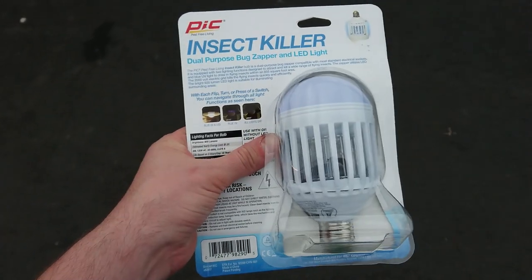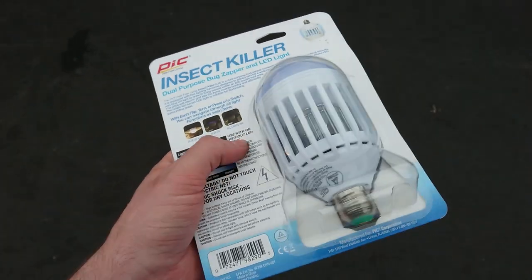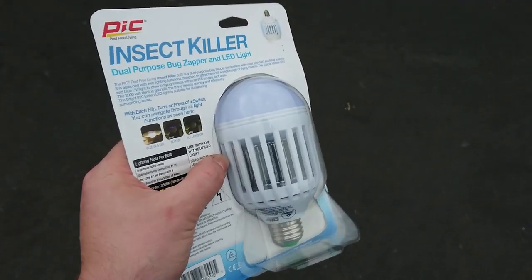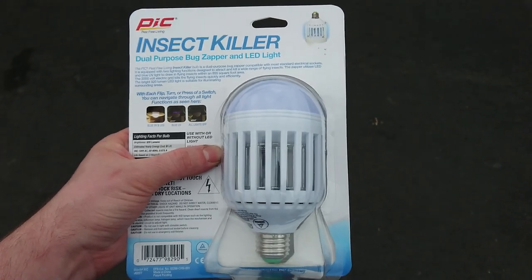Hello everyone. I just want to do a quick overview of this Insect Killer lamp that I bought. I think it was about $16 or $17. It seemed to have mixed reviews and it's a little bit of a different bug zapper product than normal.